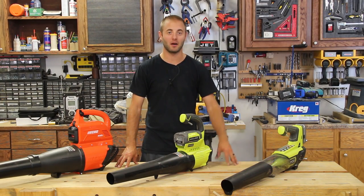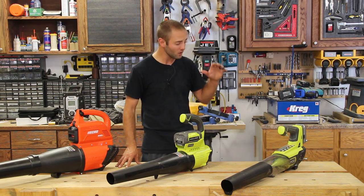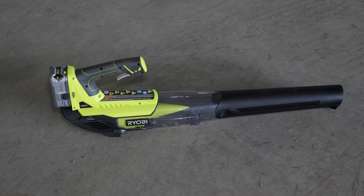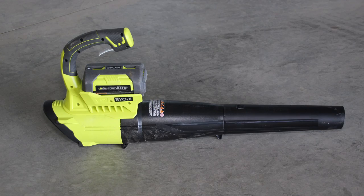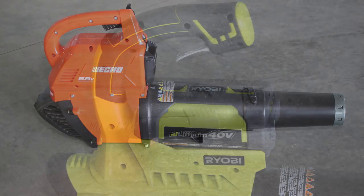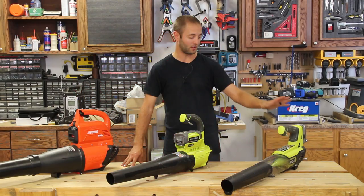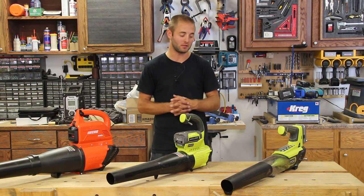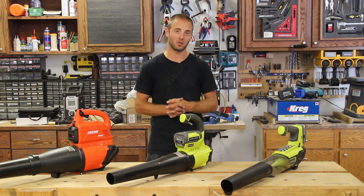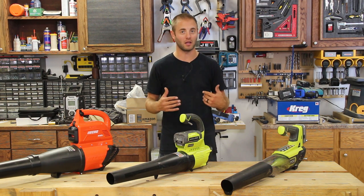Hi, I'm Andy Glass with WorkshopAddict.com. Today we're going to have a blower shootout from the blowers you can buy at Home Depot. I have three units here: the Ryobi 18-volt 1+ system, the Ryobi 40-volt system, and the Echo 58-volt system. I'll put links in the description to these models. I'm going to go over the features and things included with each system, my likes, dislikes, my preferences, and then who would buy each unit.